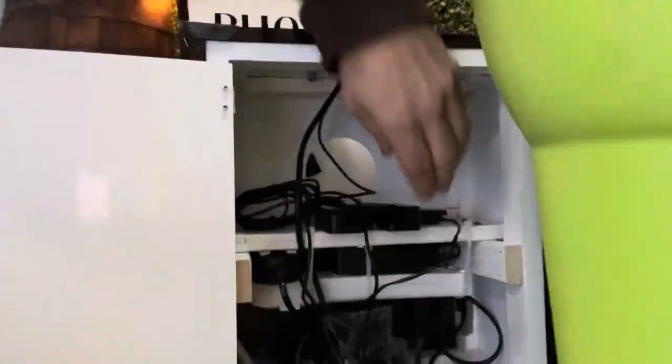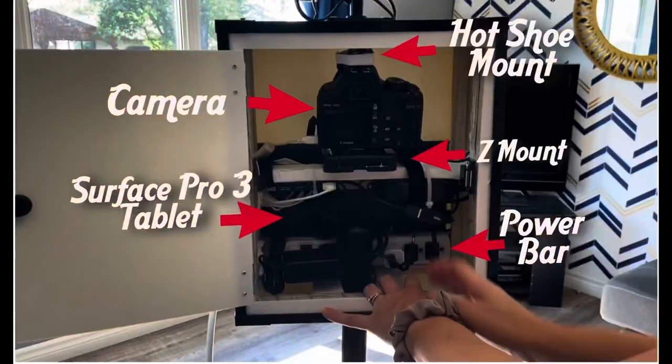One end of the PC sync cord looks like this — like an audio cable. Going in the back of the photo booth, the other end that plugs into the top of the camera looks like that on the PC sync cord. That part just plugs into that on the top of the camera. When it's all together, it looks like this.